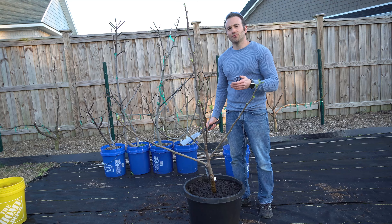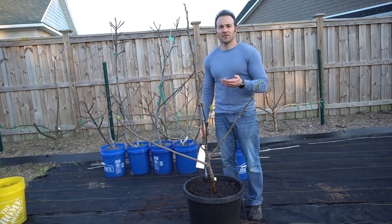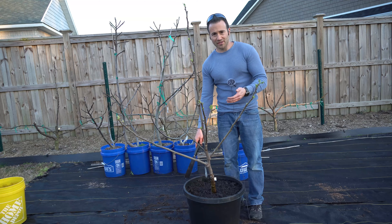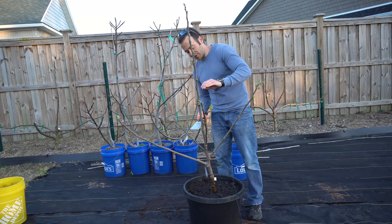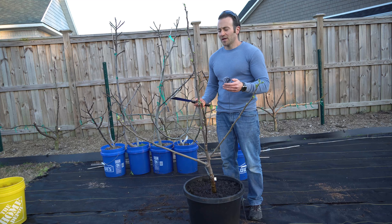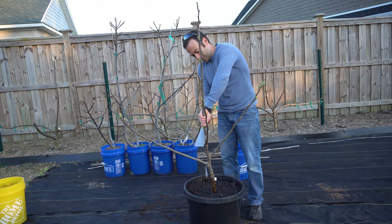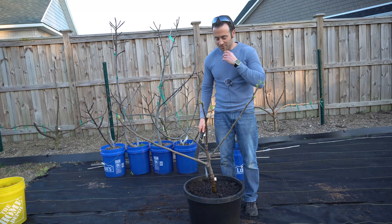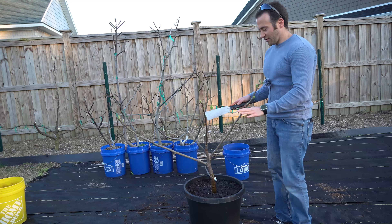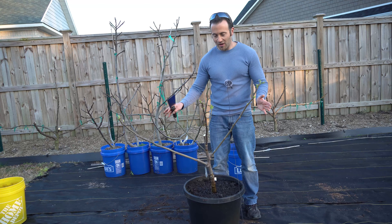Now it's time to prune back the fig tree because our root ball is significantly smaller and we need to take some wood off. This is especially important for fruit trees like figs because they bear their main crop on new season's wood, so every year you have to cut them back anyway. What I'm going to do first is take off this main central trunk because it is just too tall and this little root ball can't support so much vertical growth. I made sure to make my pruning cut on an angle so any water that drips on it will drip off.